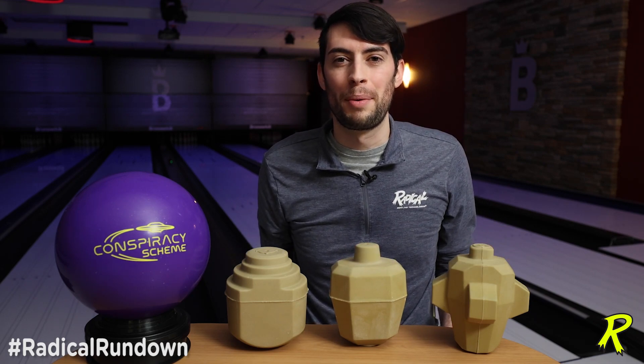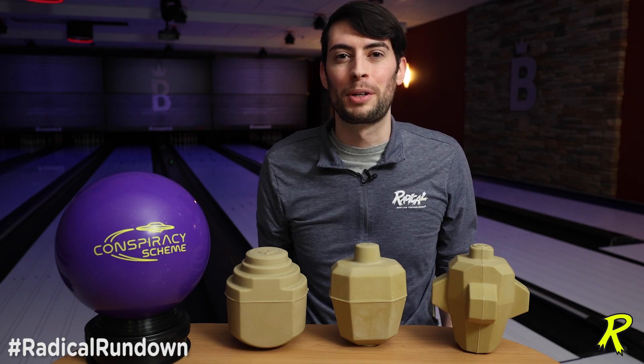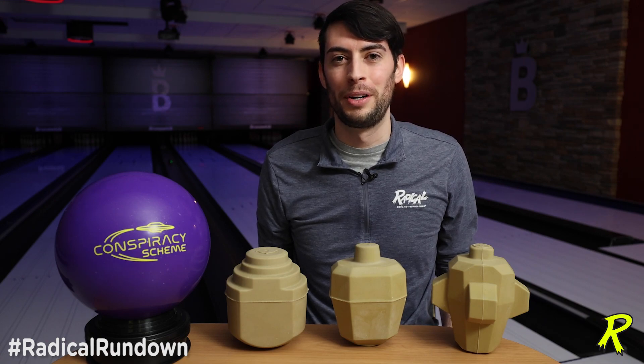If you have any questions, feel free to drop them in the comments below. Make sure you check us out at Radical Bowling on Facebook, YouTube, and Instagram. And until next time, I'll see you on the next Radical Rundown.